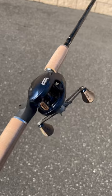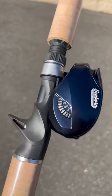You can jig with this, bottom fish, or throw plugs topwater — any of those will work. Look at that cast control right there.